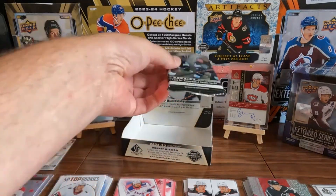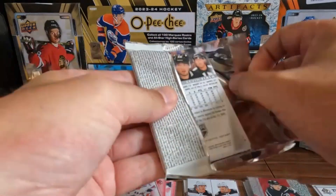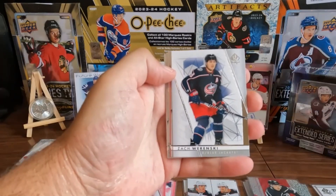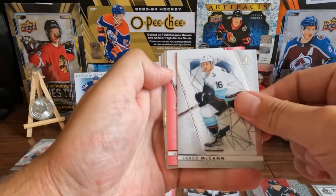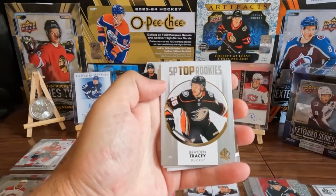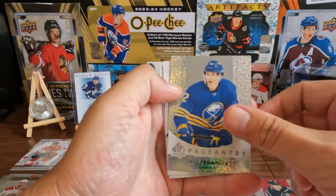And this is it — last pack. Magic, give it a rub. Does it feel thick? No, not really. Let's get it open. We got Matt Zuccarello, Zach Werenski, Jared McCann. We got Vitek Vanacek on the red. We got Braden Tracy on the top rookies. And we got Tage Thompson on the Pageantry.